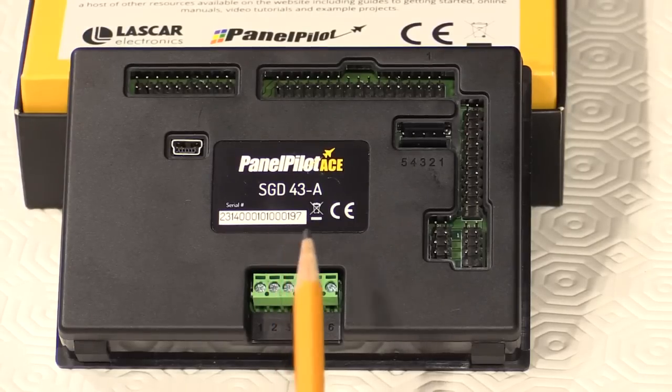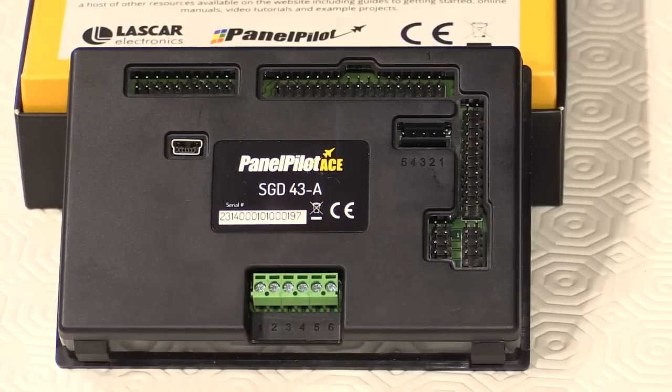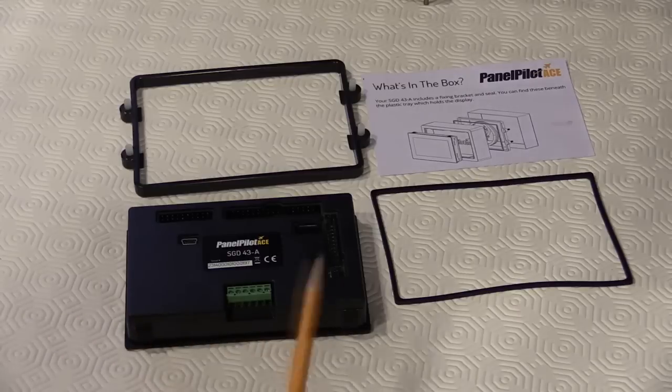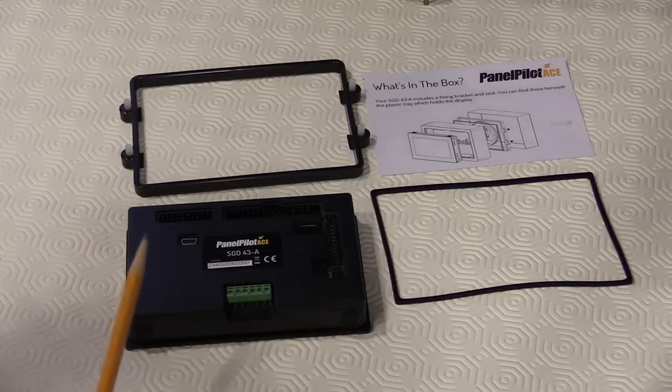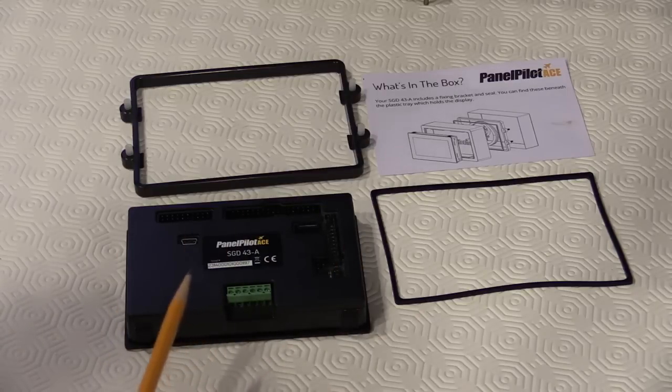Users can configure triggers for visual cues, alarm outputs, or other actions — all without the need for any coding. The PanelPilot ACE SGD43A is designed to be panel mounted, making it easy to integrate into any range of industrial or commercial manufacturing applications and processes, but is easily adapted for many other uses.